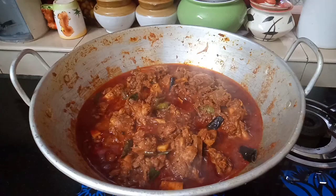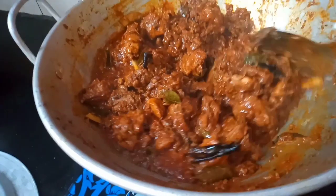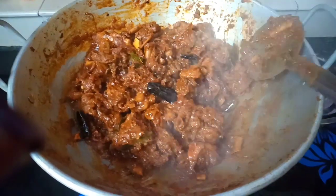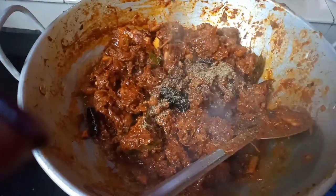We will cook it for 5 minutes in an open pan. I prepared the recipe. We will cook it for 10 minutes, then 5 minutes. I have to add pepper powder. We are cooking today.